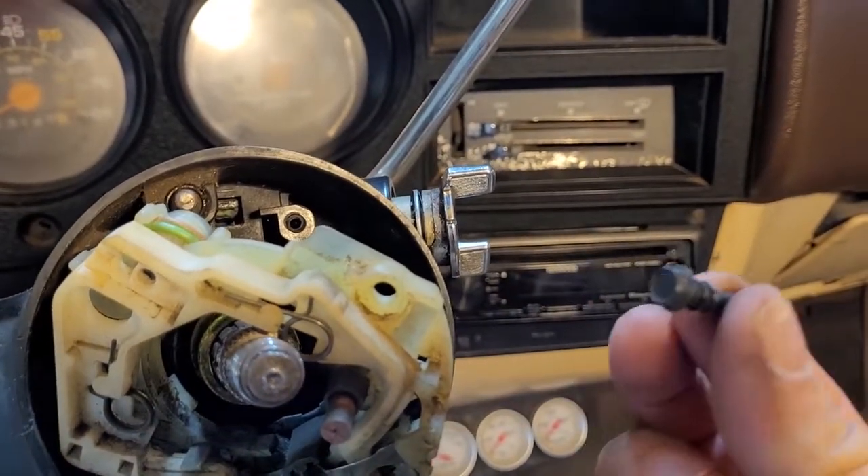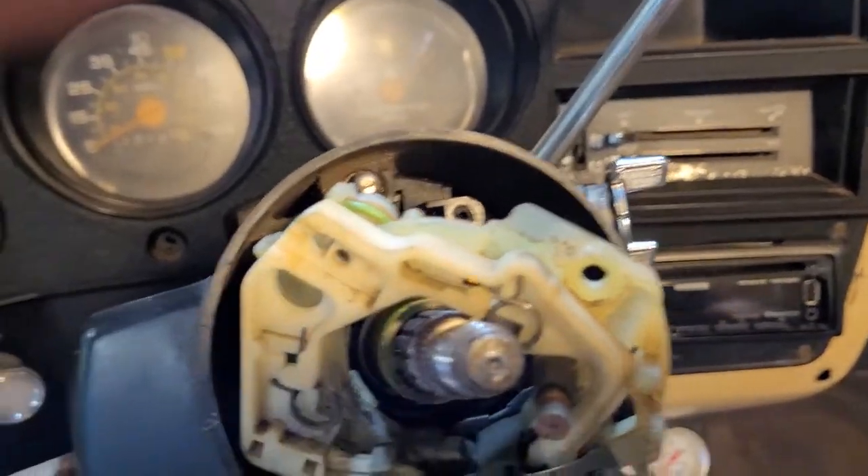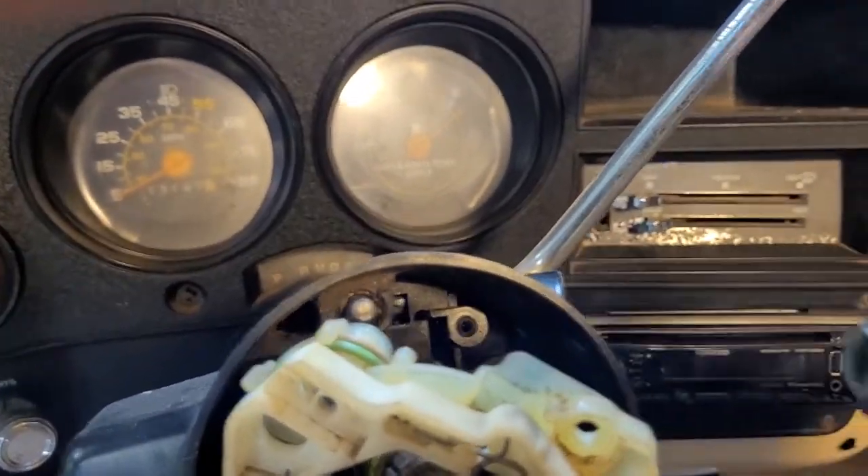There's the bolt removed, and then the lock cylinder comes right out.